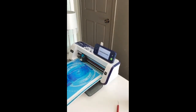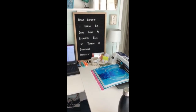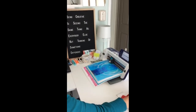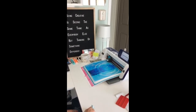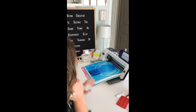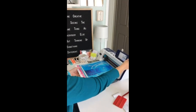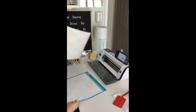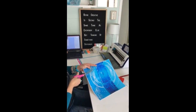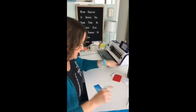We've already given our bottle a quick wipe over before we started the project so it's nice and clean. We're all finished cutting, so I'm just going to go OK, take our mat out, and I'm going to use the ring light I've got here to cut out my name and give it a quick weed.